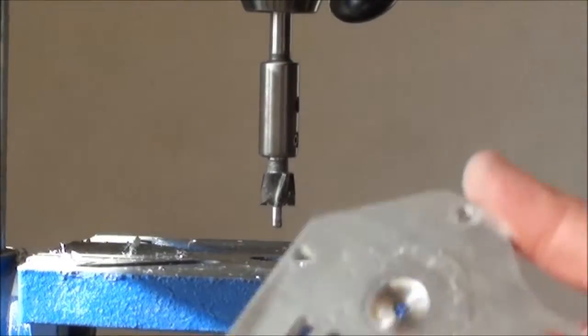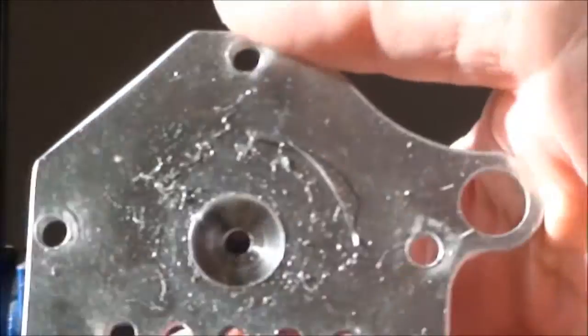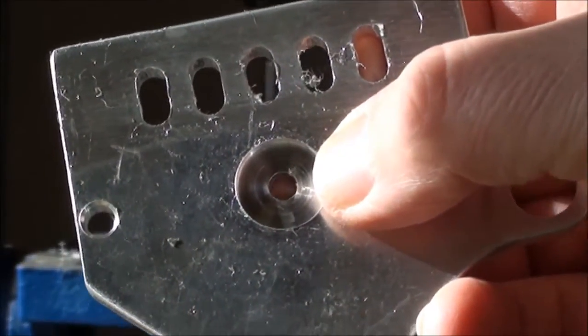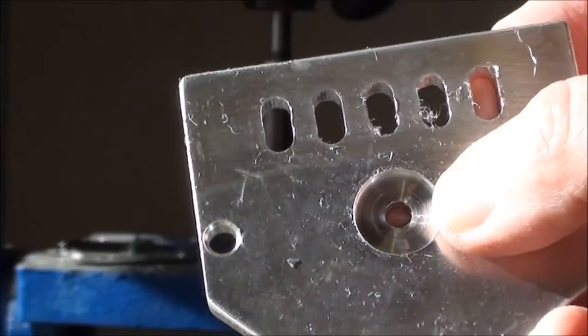This is how it looks after we have cut the hole for the ball bearing on both sides. Now I need to open up this center hole — it's currently 5mm, so I'll work it up to maybe 10 or 11mm.